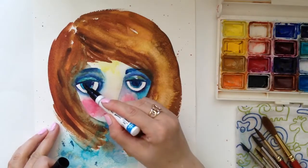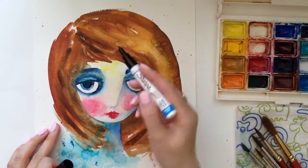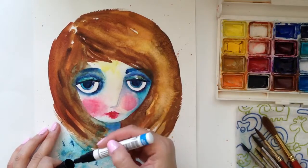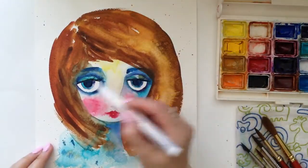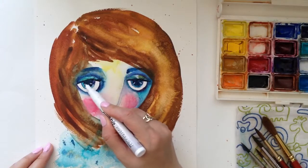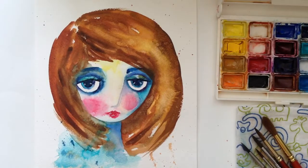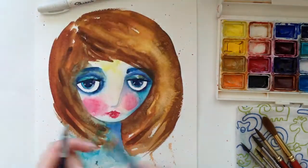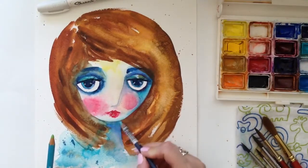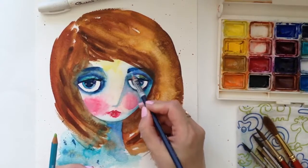After this layer dries, it's time to add a few finishing touches. I do that with Sharpies just to deepen the darks. I also love adding a little bit of watercolor pencils for texture and extra brightness — it gives it a nice feel and makes the painting a little bit more finished.